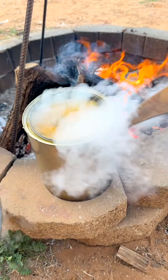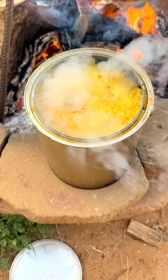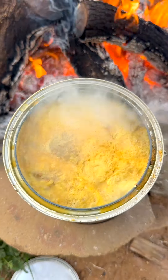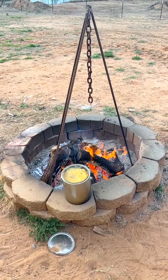Wow, that cooked! Oh wow, that looks perfect. Casserole in a can, baby. Casserole in a can. That looks great. Alright, campfire casserole in a can!